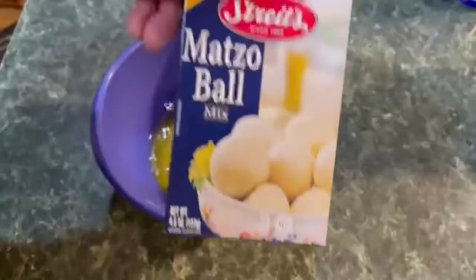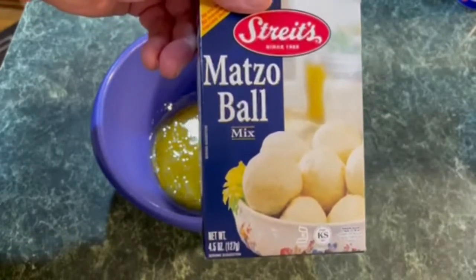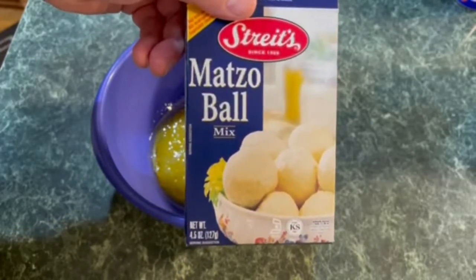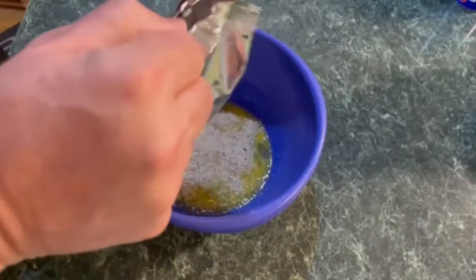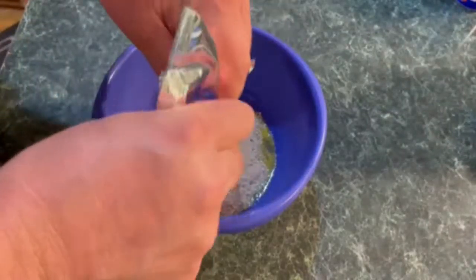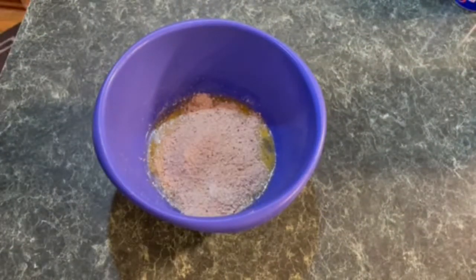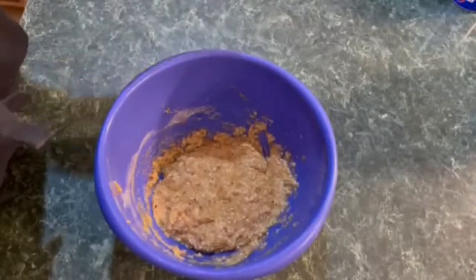Then we're adding the matzo ball mix. She insists on Streit's — I'm not sure how to say it — matzo ball mix, because she likes the spices in it. If you can't find it, Manischewitz works well, but she says her family likes this better. So we're going to add one packet to the bowl. It smells good. And then her family likes to add one teaspoon of nutmeg.